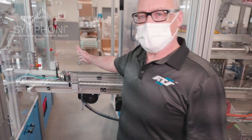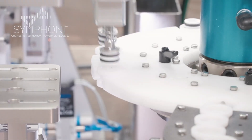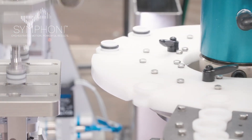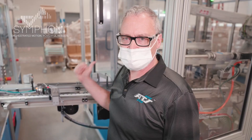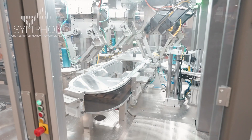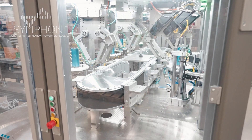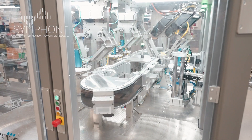Station four is the outfeed conveyor. We outfeed off of the dial in a two-up configuration onto a puck conveyor that allows us to convey the finished part out to a tray handler and populate trays for use on the subsequent cell. The last functional station of this Symphony cell is an empty nest check, just to make sure that the nest is empty before we bring it around to the dial on the far side and try to load to it again.